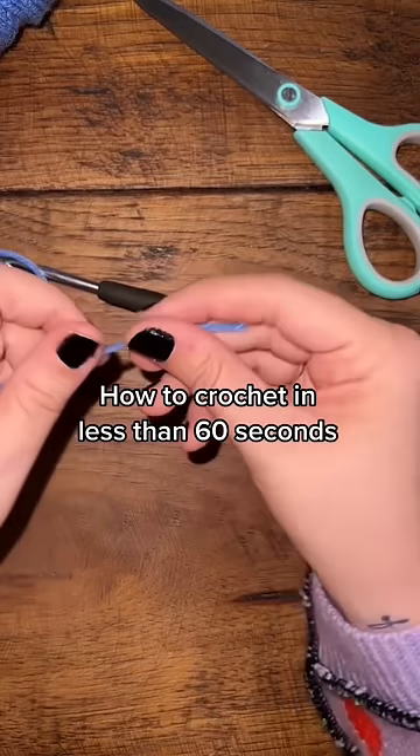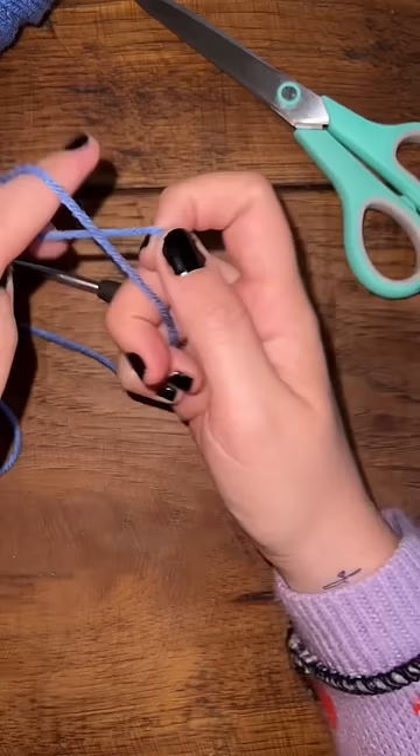How to crochet in less than 60 seconds. The first thing you're going to do is make a slipknot. You're going to take the yarn and flip it around like this, put your pinchers through the hole, grab that, and then pull it tight.